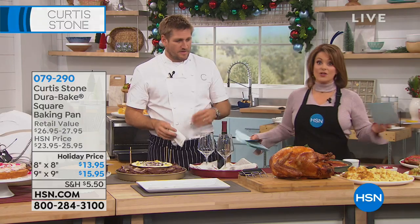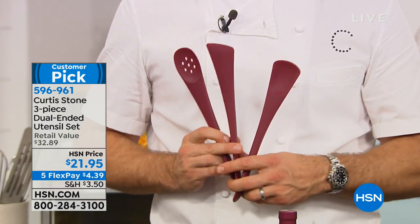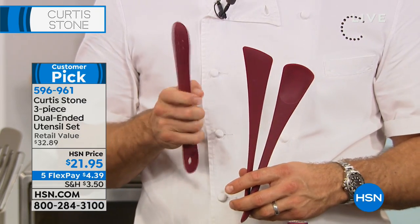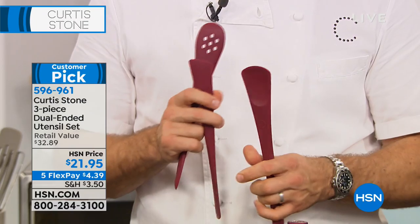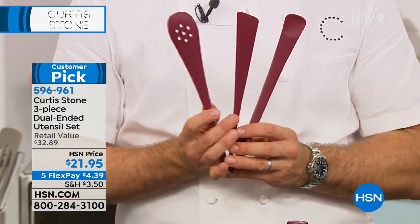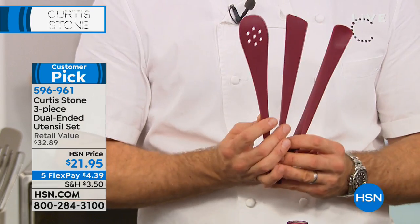Everything you're going to be doing for Thanksgiving you can do in those square pans, except for the giant turkey — unless you have a little Cornish hen. Now the three-piece utensil set comes in two colors: red and stone gray. It's basically six tools for the price of three. 56 reviews, 54 are five-star — there's a reason people go on and write a review, and when all of them are perfect five-stars, there's a reason.